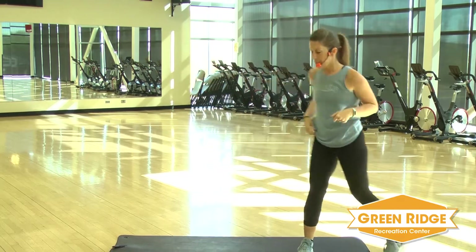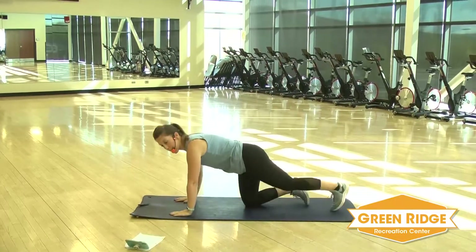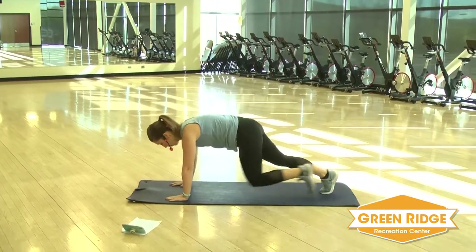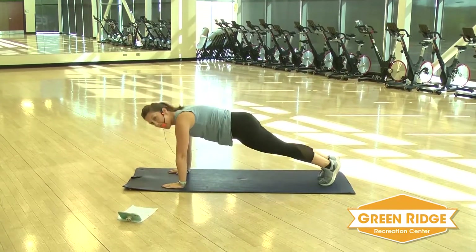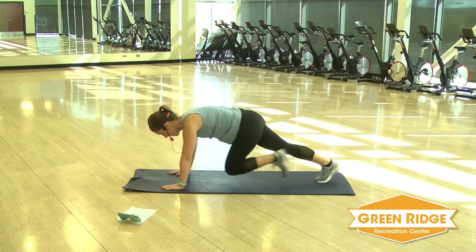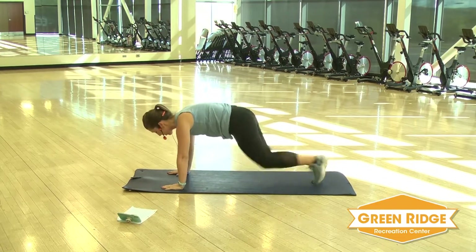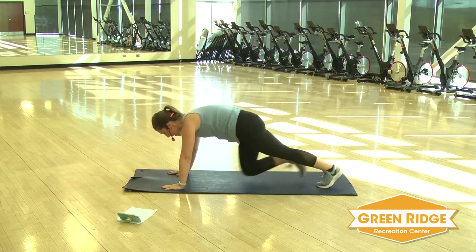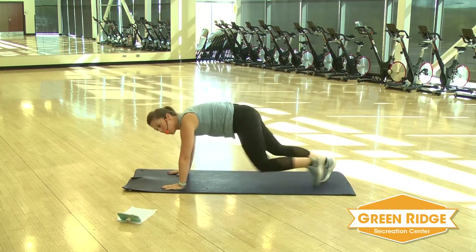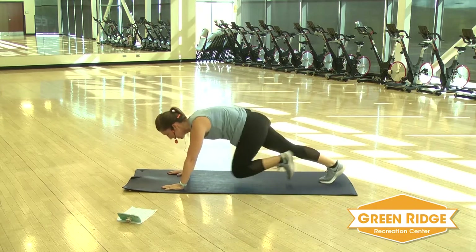We're going to take it down to the mat. We're going to do mountain climbers. So you're going to take it up into plank. Bring those knees in. You can run it out or a slow step. Get ready, go. Hands are right underneath those shoulders. If you need a break, hold the plank or hold the plank on your knees. Keep it going.